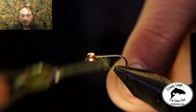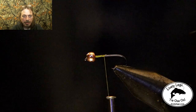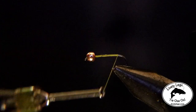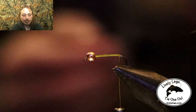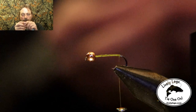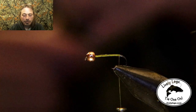Alright, let's get into the main part of the fly. We're going to start with 70 denier olive green thread and tie that in right behind the bead all the way to the back, with a little head cement. Then we're going to take some tan organza — five strands folded in half and tripled so you have about fifteen strands — and tie that in at about three quarters the length of the hook shank.